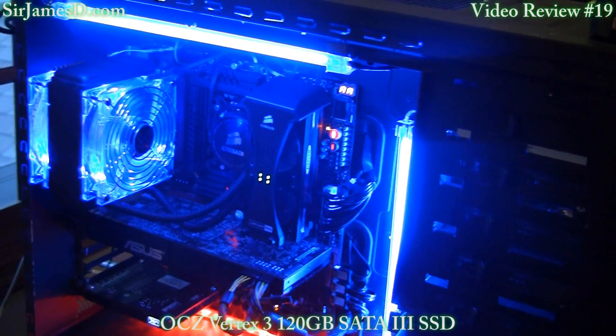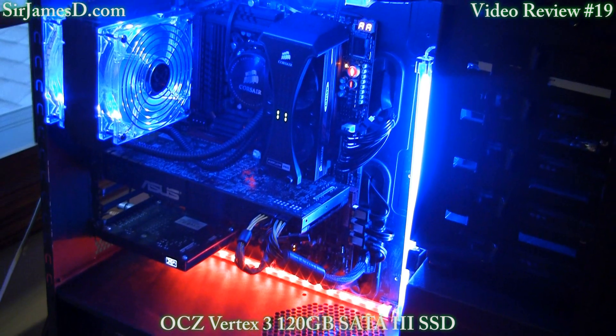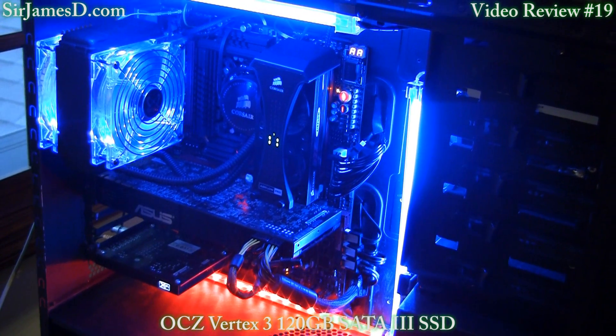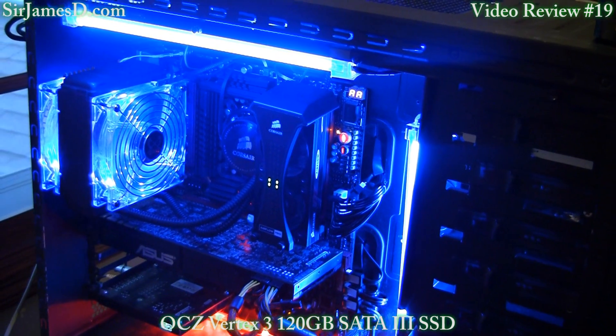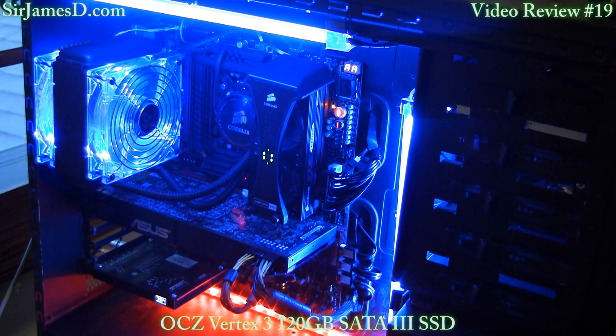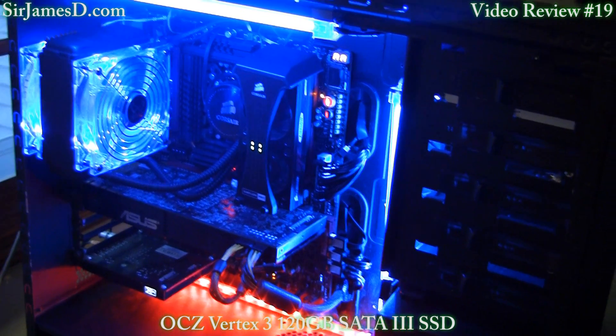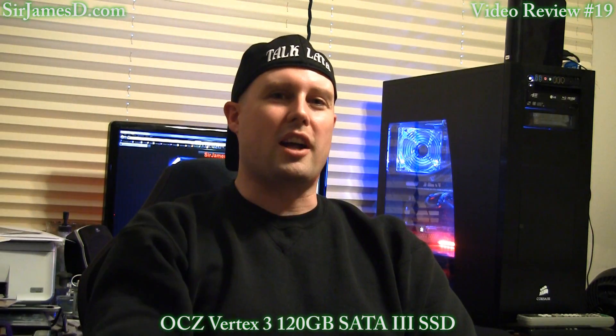That'll just about do it for this video. Thank you very much for watching. Right around the corner I've got some DDR3-1600 memory and another case review coming up on SirJamesD Tech. Remember to submit questions for me on the SirJamesDJ channel — I'll be doing another volume of Getting to Know Me. Talk later.